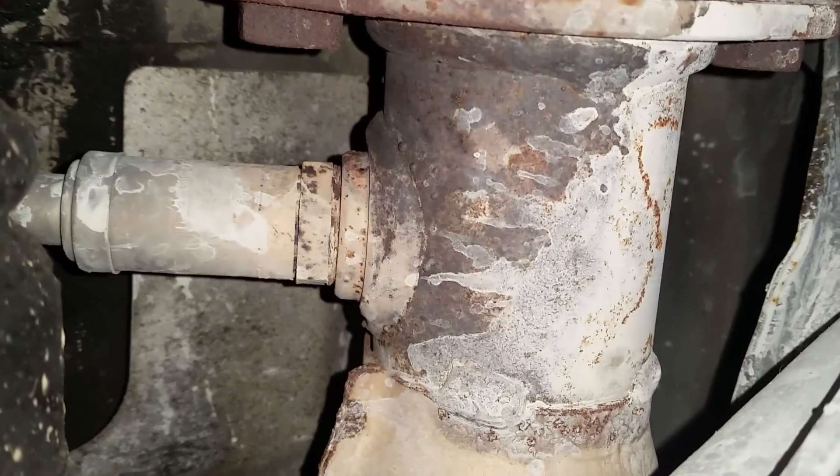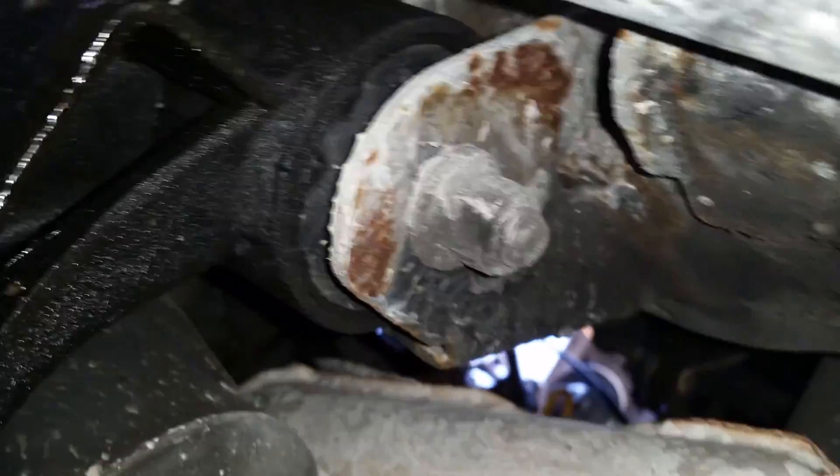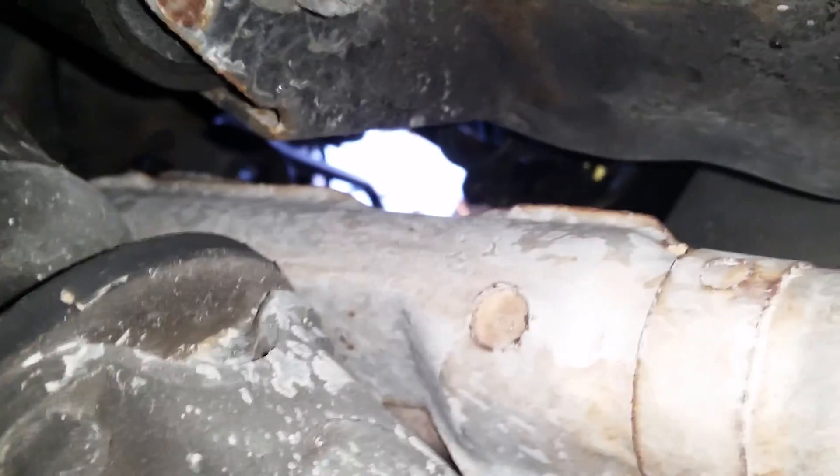That's the rear passenger tire back there, so that's roughly where it's at. As you can see, it's been a while since this thing's been replaced. The wire up here has to go way up there — it goes over the top of the transmission and then up, so yeah, this is going to be annoying.